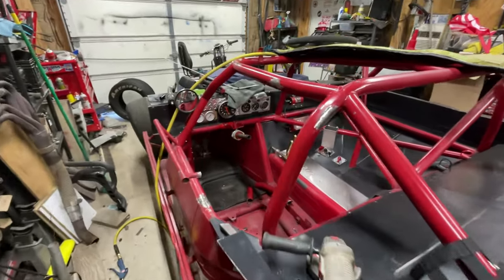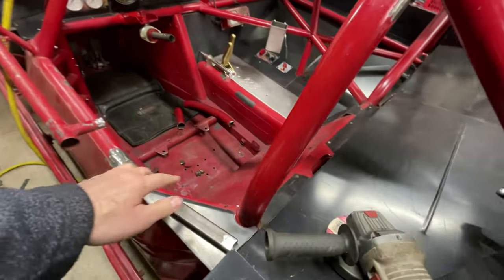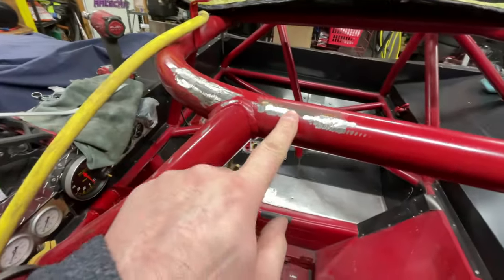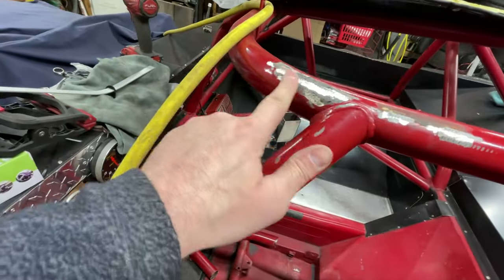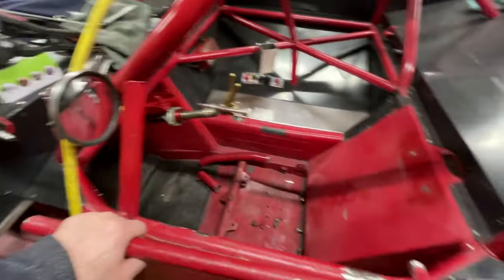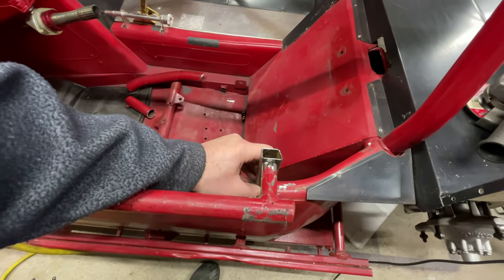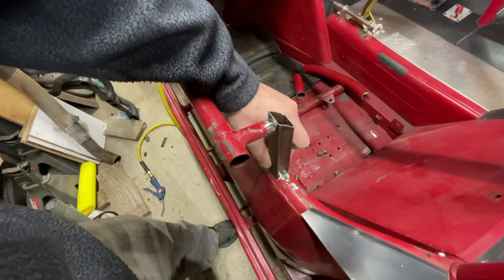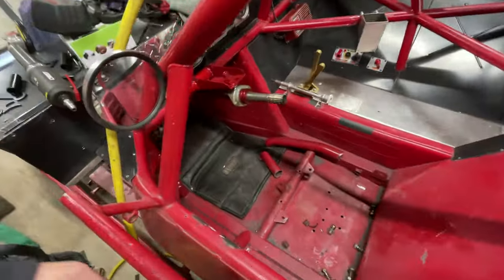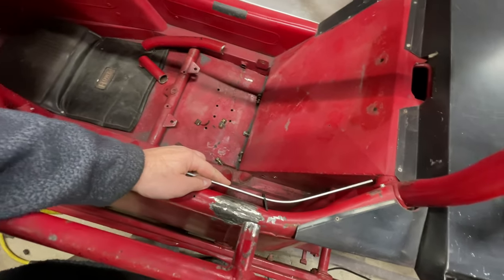We are making some progress here. I got the old window net thing chipped off, got this bar gone, and everything is cleaned up. The old window net mounts that were booger welded on — this one I actually hammered off. It just came off. I'm mocking up the new mount. This is basically a seat rest for when you get in the car so you don't collapse the tin work or the door or anything. I got that all mocked up and welded in. I'm also mocking up a new window net mount, and I got some tabs for it.